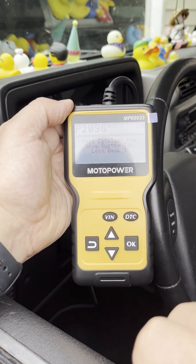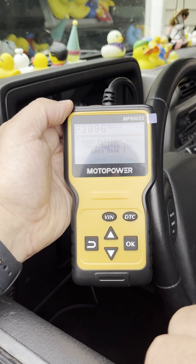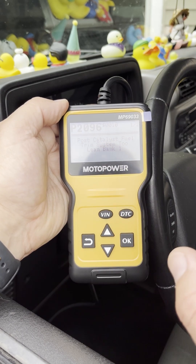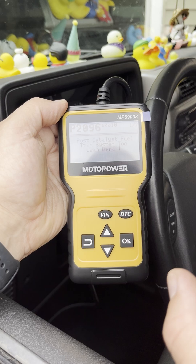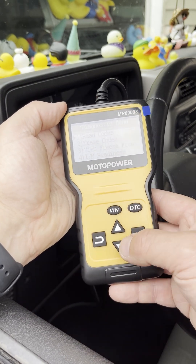Those of you with a 2005 Jeep or around this vintage know that the P2096 is something that commonly pops up. It's related to the O2 sensor — you can read the forums, it comes and goes, there's a litany of issues.